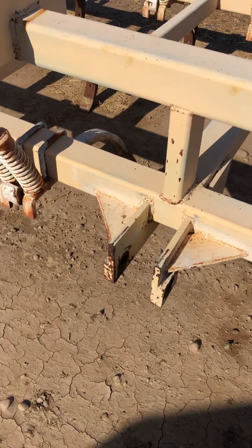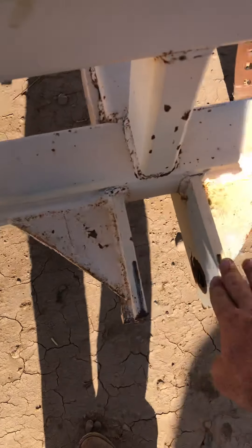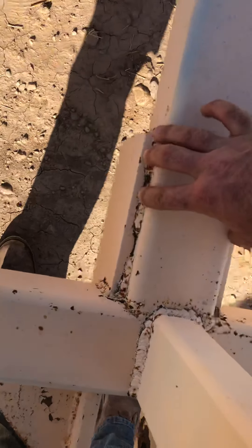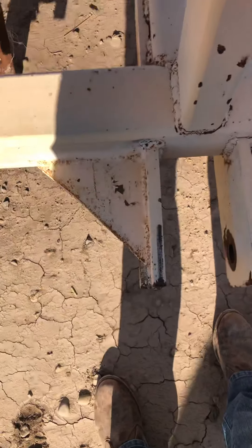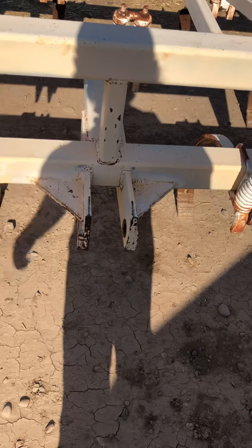As it is, this doesn't fit either tractor. So if I go ahead and do all this, I'd have to move this one to fit the John Deere setup and that one to fit the Challenger setup. But I really don't want to blast all this off, because a lot of support comes from right here. I might just get a new quick hitch — spend a little money and leave this exactly the same way it is.